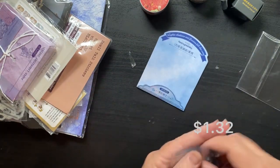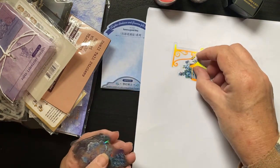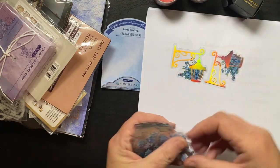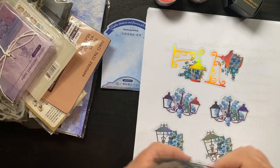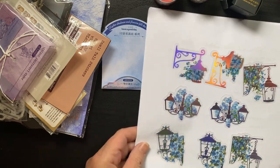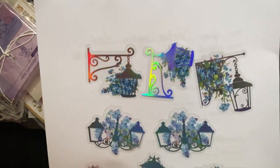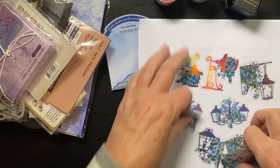All right, these were cute — I need white paper. Look at these, how sweet! They're little lanterns. How sweet are these? I love them.